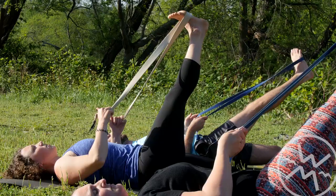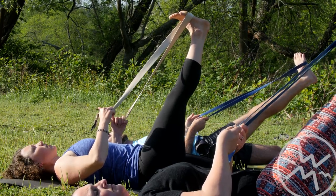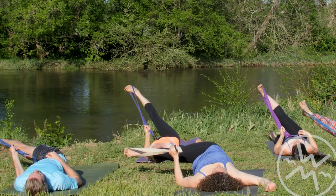The idea is not to hold your toe with your hand — it's really to allow the leg to extend, which provides a nice hamstring stretch. It also gives us more freedom to open up the hips, open up the front of the hip, and a nice twist.